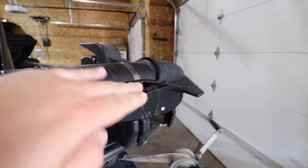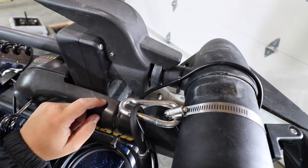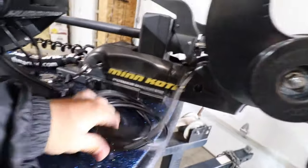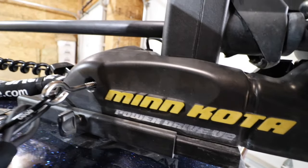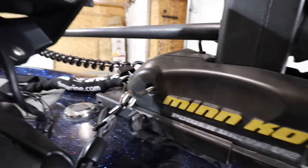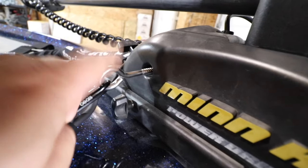We have the transducer mounted to the trolling motor on the bracket, and we've added one of the stainless steel safety clips so it won't rust. One end of the bike lock cable is attached to that clip. The bike cable already has a natural pre-coil to it, which is what you want. On the trolling motor shaft, I removed one of the existing screws and replaced it with a leg screw eye — twisted it in nice and tight. I then attached another spring clip to that leg eye and connected the other end of the bike cable to it.